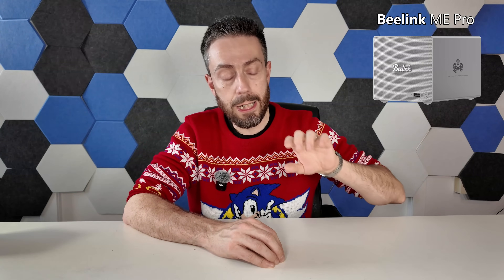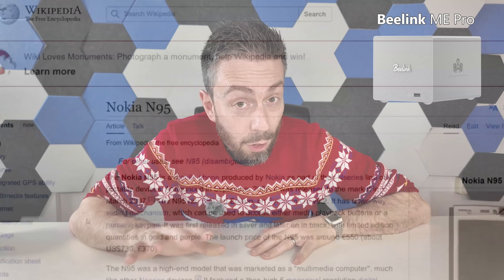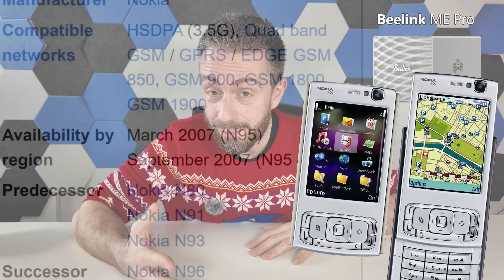The N95 version is going to arrive with 12GB of low-power DDR4 memory, whereas the N150 version arrives with 16GB. The N150 version will use SO-DIMM, which we confirmed during the Shenzhen visit, but the memory configuration on the N95 is not yet confirmed. Both models arrive with a base OS SSD included: the N95 with a 512GB SSD, and the N150 with a 1TB SSD included in the price.